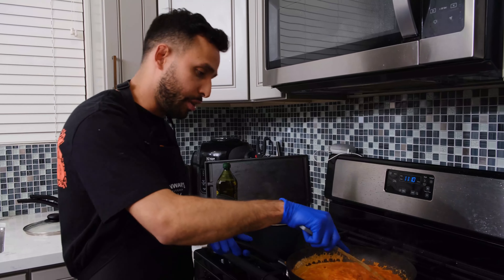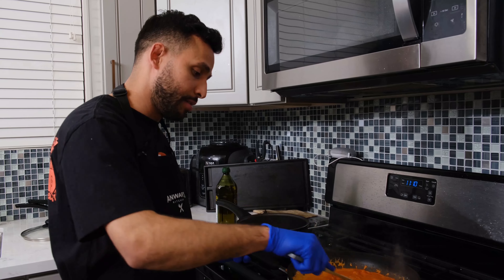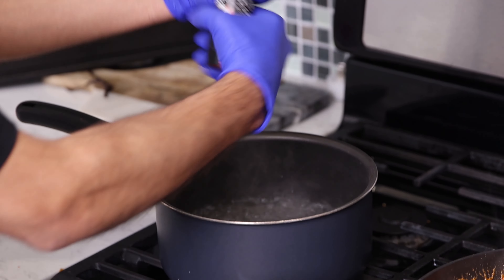I just found out that cooking's very stress relieving. I think it's because my mom's not here and she's not hitting me every two seconds. The water's boiling, so I'm going to put the sauce on low and move over to the pasta. Before you throw the pasta in, add a little bit of salt.